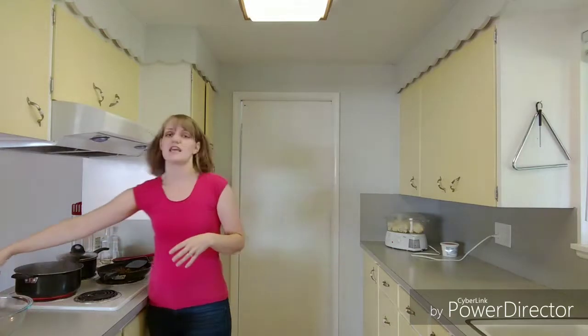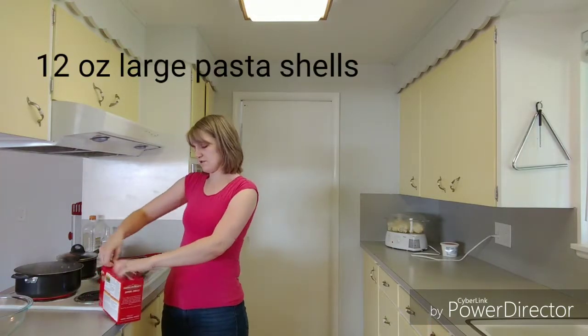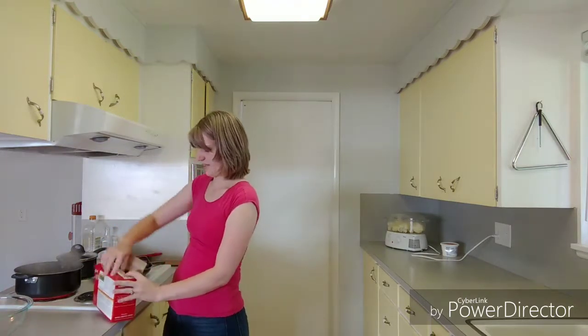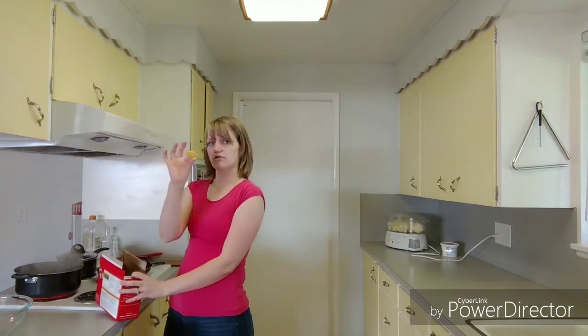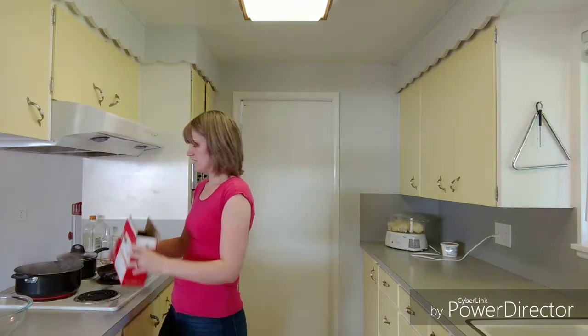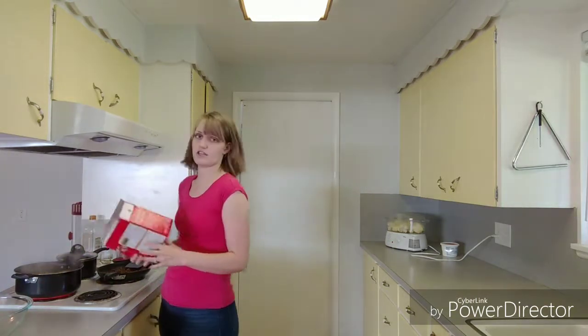That sausage is finished and my water has come to a boil. I have a 12-ounce box of jumbo-sized shells. These are the jumbo shells and they get even bigger when you cook them. I'm just going to toss these in there and cook them according to the directions on the box.